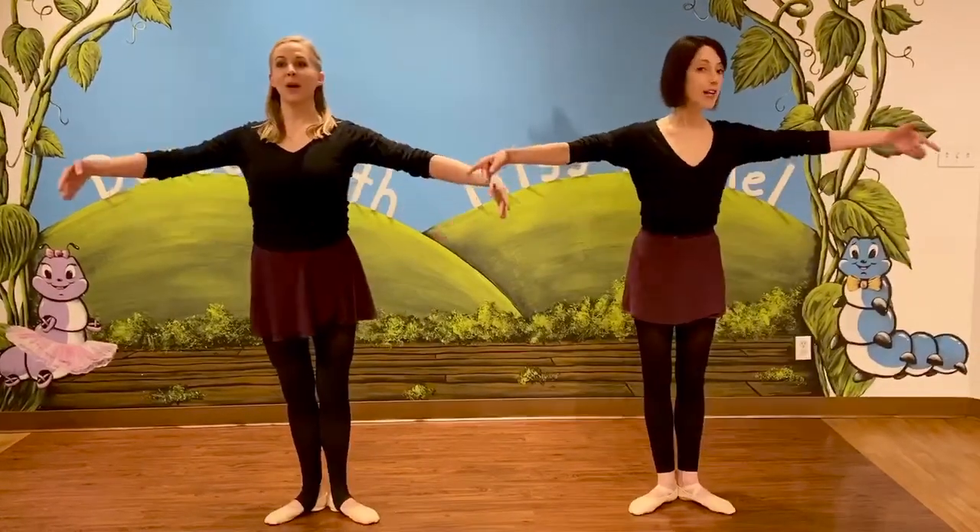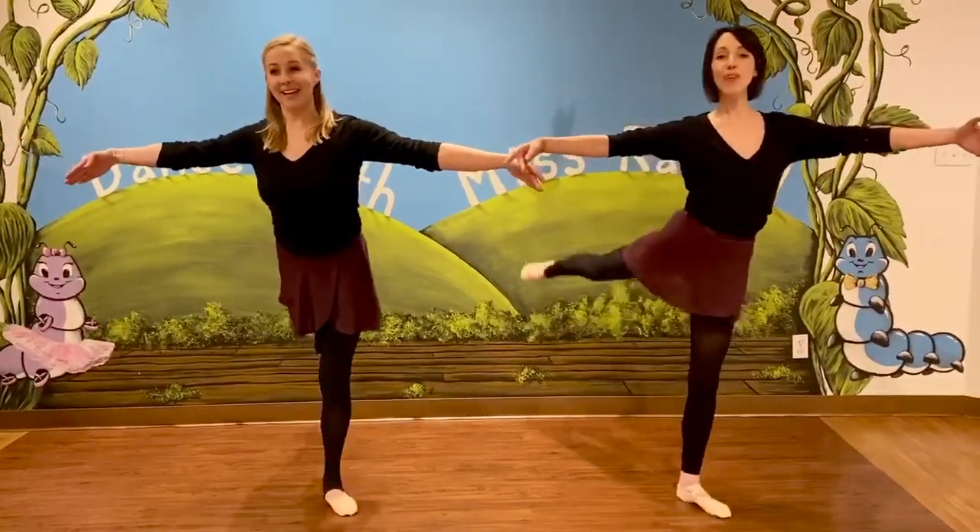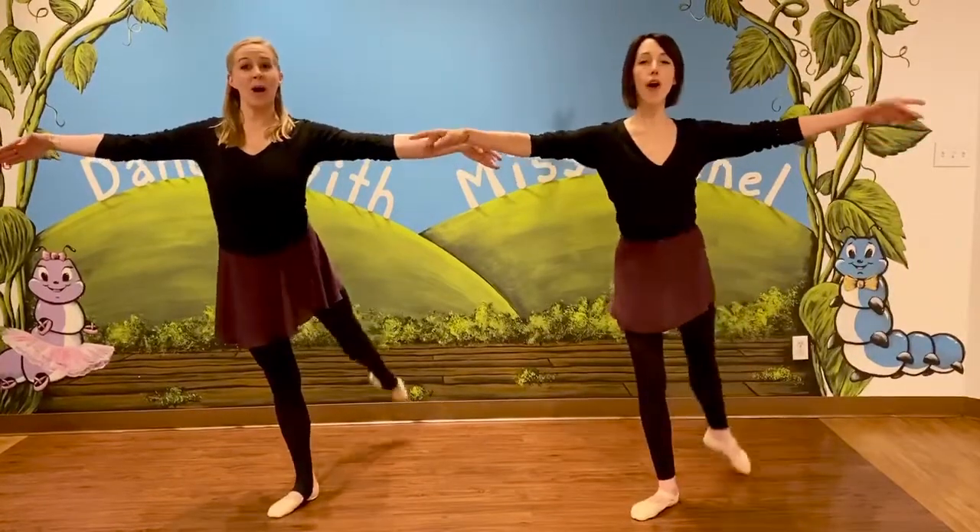Arms back down. Let's make sure we have enough room behind us to do four arabesques. So take a little step up if you need. Arms to the side. Can we see four arabesques? We say one, two, three, four. Very nice.